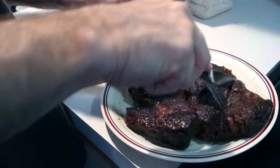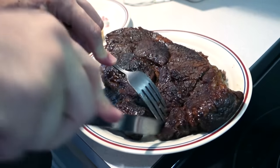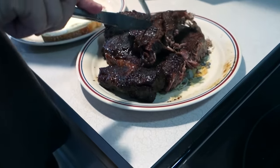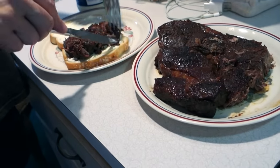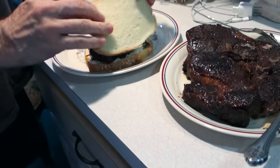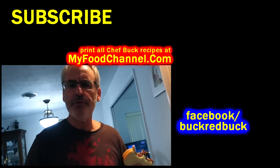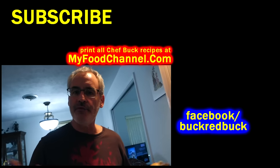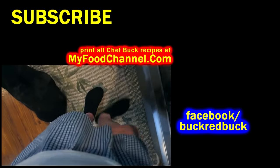She slices it with a butter knife to show how tender it is — it cuts right through. A nice hot roast beef sandwich on white bread with a whole bunch of mayonnaise. If you want to print the recipe, go to myfoodchannel.com to find all their recipes.